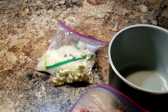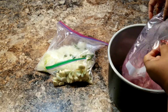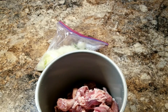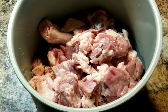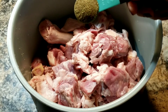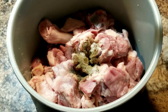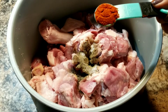First of all we are going to put the mutton into the Foodi — this is all cut into small pieces and washed. Into this we are going to add half tablespoon black pepper powder.